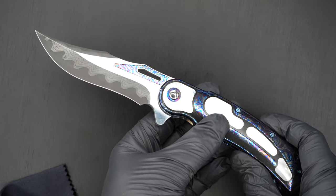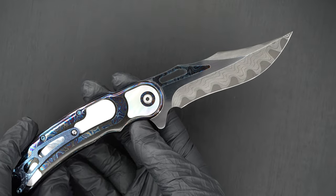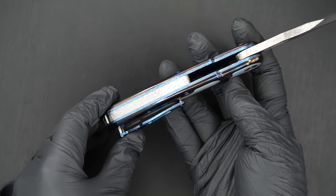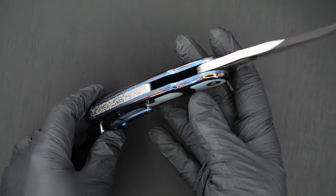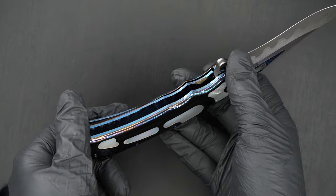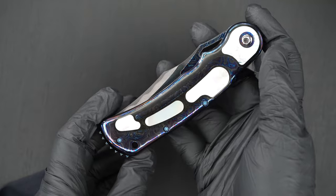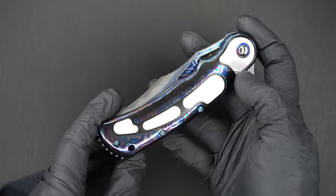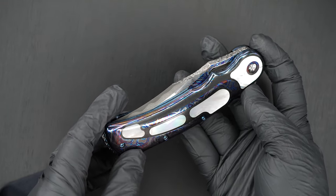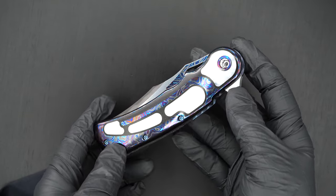Black Timascus, Mother of Pearl. The steel's incredible. Jeweled back bar — you can see it on the inside too. There's zirconium — it's a Timascus frame with a zirconium inlay, followed by a Timascus inlay, followed by Mother of Pearl inlays.